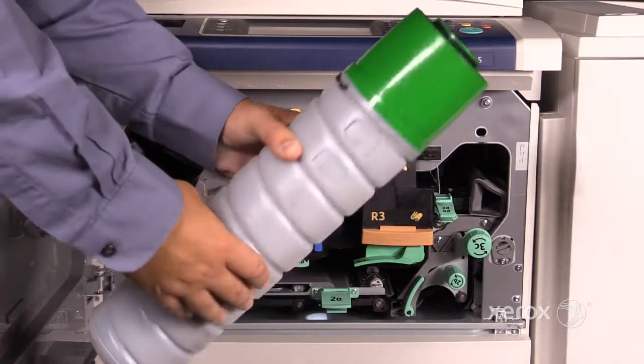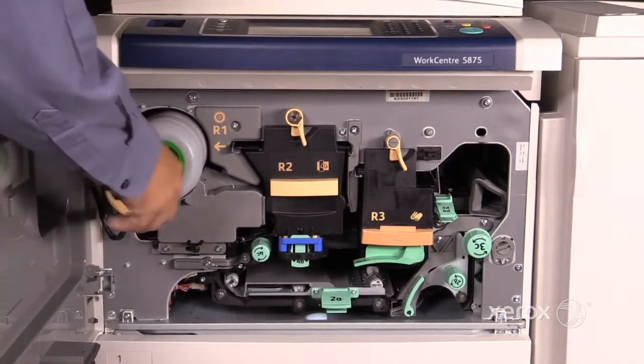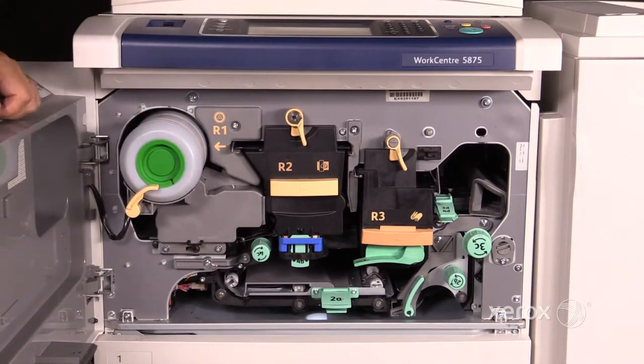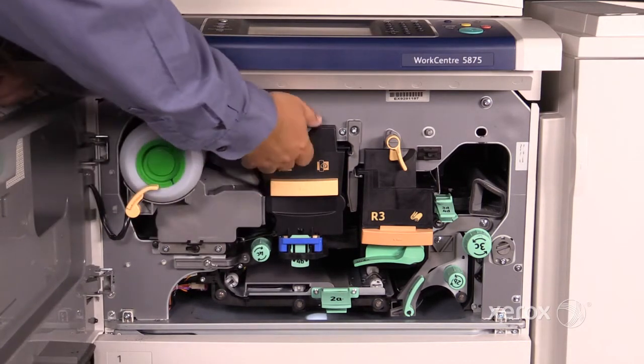You'll notice the other end is open. Relatch it. Next up is R2, or your xerographic module, also referred to as the drum.